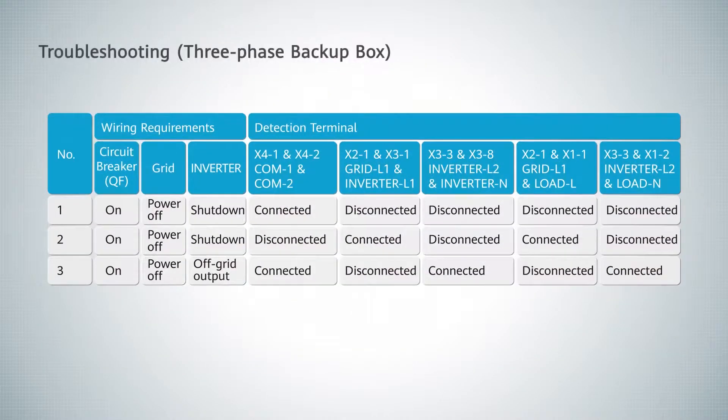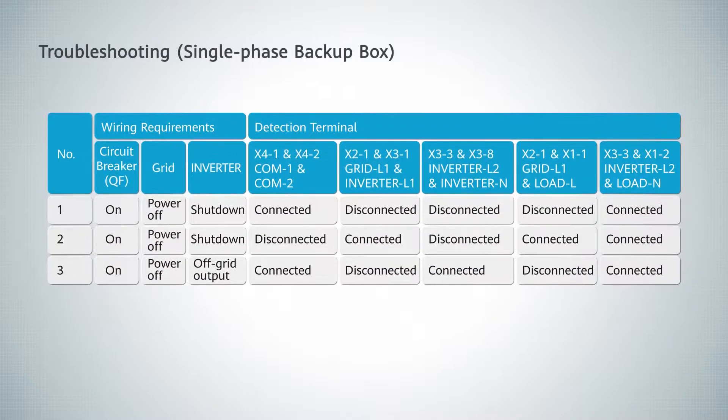Troubleshooting: 3-phase backup box and single-phase backup box troubleshooting guidance.